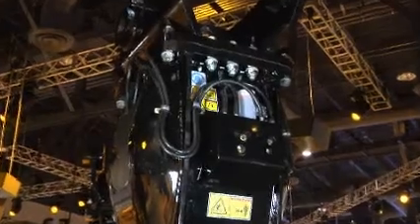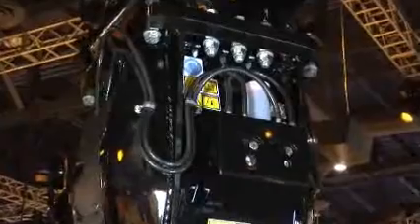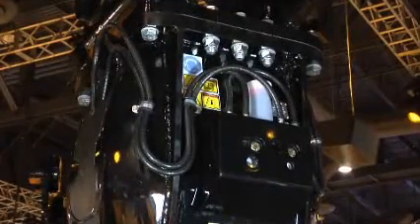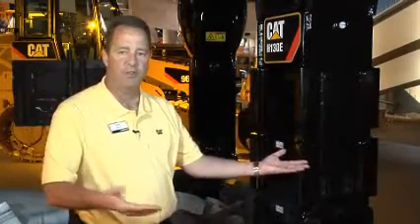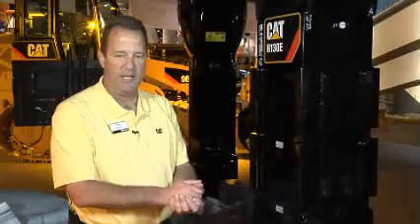In addition to that, we have an onboard auto lube system. The advantages of an onboard auto lube are, number one, it stays with the hammer, not with the carrier. Should you need to move the hammer from one excavator to another, it stays with the hammer.